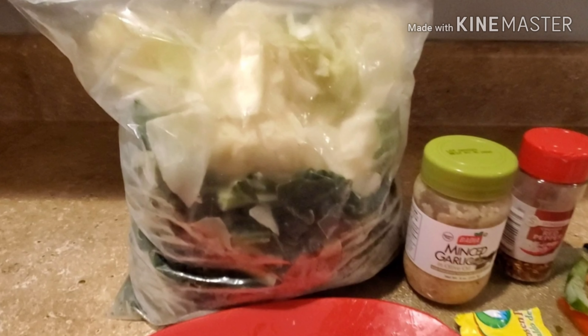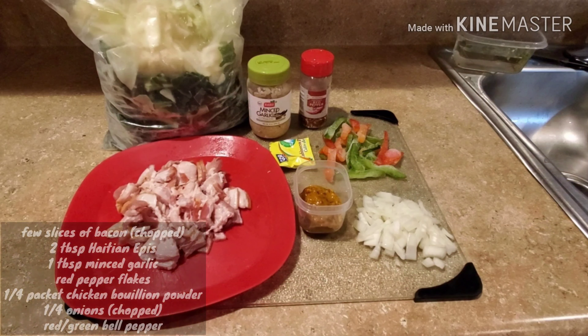You can use fresh collard greens and cabbage, but since I had this frozen cabbage and collard greens on hand, this is what I'll be using today. You will also need a few slices of bacon chopped, 2 tbsp Haitian Epis, 1 tbsp minced garlic, red pepper flakes, a quarter package of the chicken bouillon powder, and a quarter of an onion with chopped red and green bell peppers.